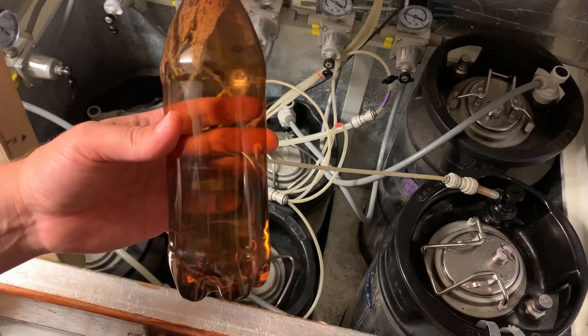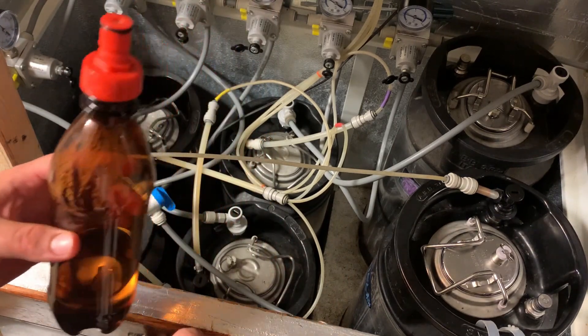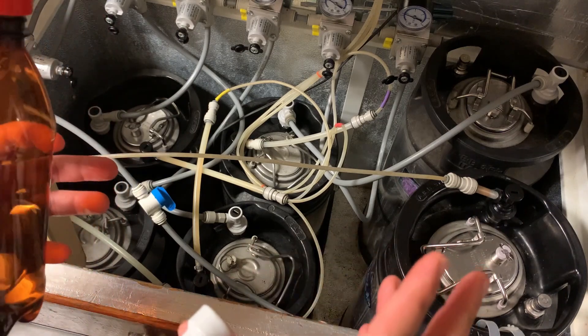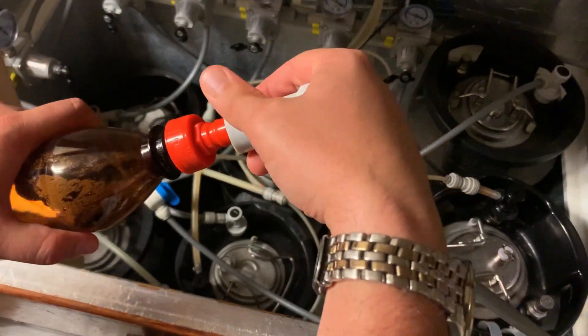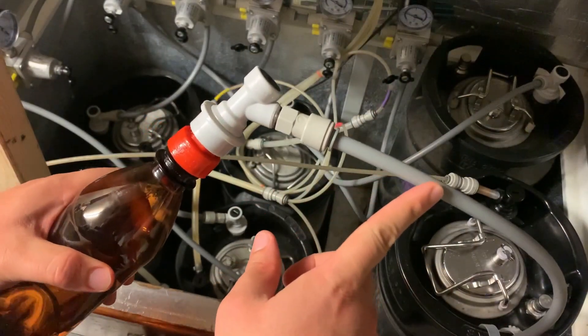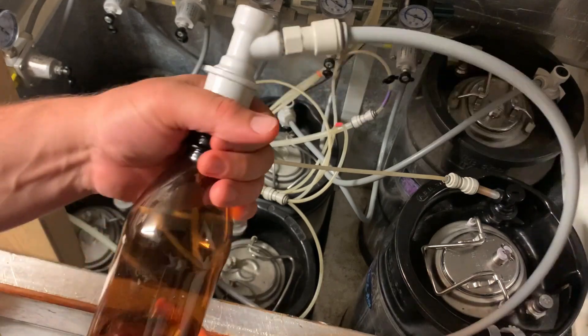And if you're adding stuff for the purpose of fining like I am, obviously that's going to slow that process down even more. Also if it's nearly at the top, you might have issues with it foaming out the keg and so on and so forth. I've got a high pressure line here which is set to about 35 or 40 psi or something like that.